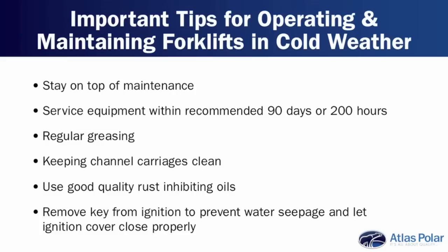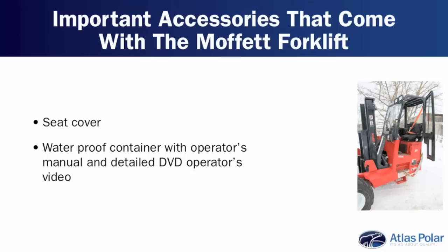The analogy I use: no one tells you to put a bit of oil in the lock of your car, but you want to get into it, don't you? The Moffitt forklift comes standard with a seat cover to keep the seat dry, especially in winter. But what sometimes people forget is that behind the actual seat is a waterproofed container, and in that container is not only the operator's manual for the forklift, but a DVD as well — one of the greatest hidden treasures on the Moffitt. You'd be surprised how many people have no idea it's there.